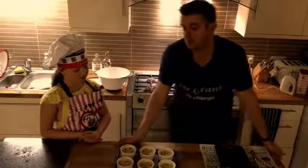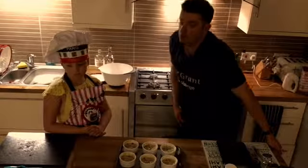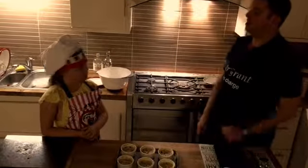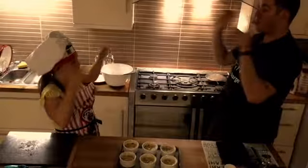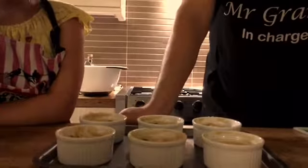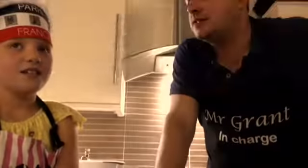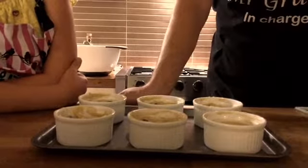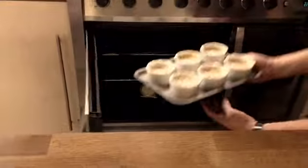These are now going into a preheated oven that was preheated to 190 degrees centigrade. And we're going to cook that for thirteen to fifteen minutes. And we will then enjoy the delights of the chocolate chip cookie dough pots, which can be served with Cornish ice cream and or double cream. Thank you very much. Going in, and the timer is being set.